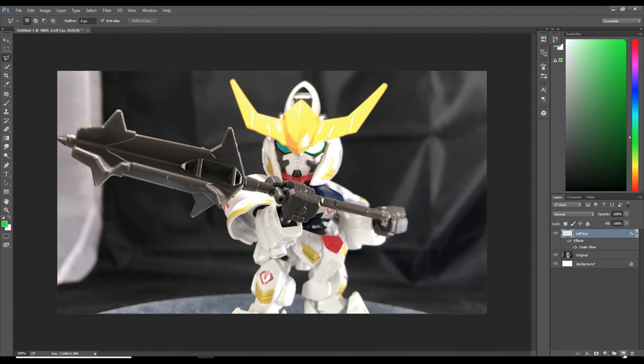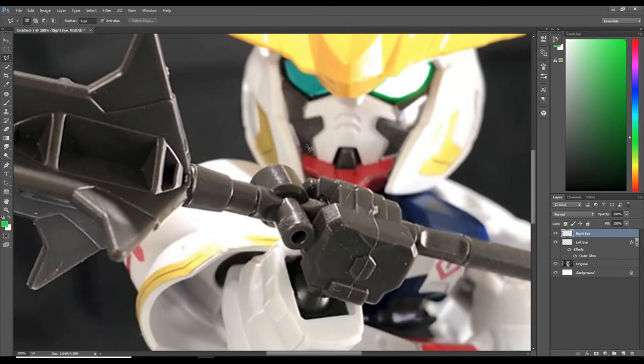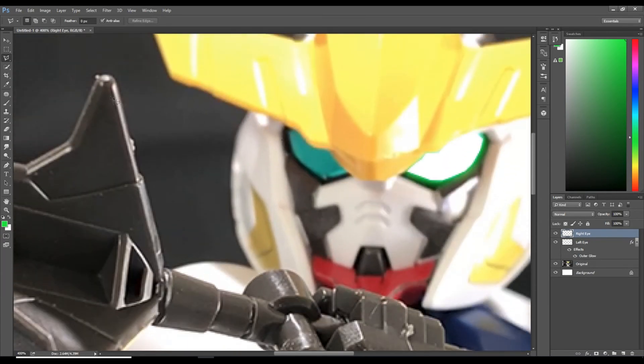Go to the bottom right, select new layer, and let's title this layer 'right eye.' You don't have to name your layers, but it helps me stay mentally organized, and as you progress in Photoshop you'll sometimes have up to 10 layers. Now let's zoom in with Ctrl plus and select your polygonal lasso tool on the left side toolbar.